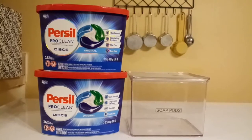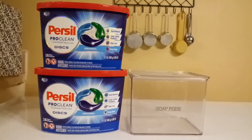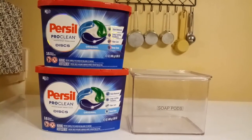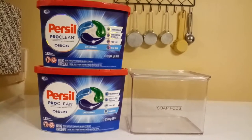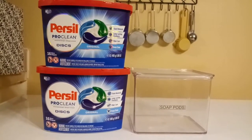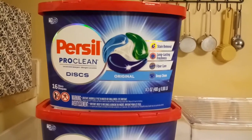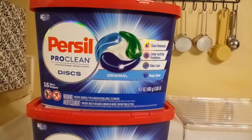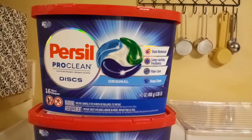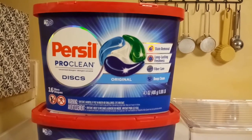I'm going to show you how to consolidate and get rid of packaging you don't necessarily need. Here is how I do my washing powder discs. I really don't like to see this packaging — it's not necessary. About half, if not a third, of this container is filled with the pods. The rest is just dead space or air space, and I can't easily see how many pods I have in this package.